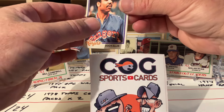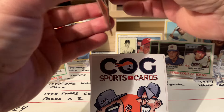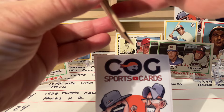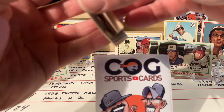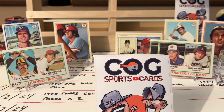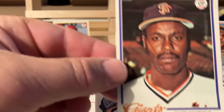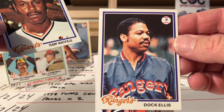Here are our stuck cards - Doc Ellis, stuck to Doc is Terry Whitfield. Nobody that we're upset taking a potential ding. The gum is just pulling right off nicely. Cleaning up Whitfield a little bit. Here's Whitfield and Doc Ellis.